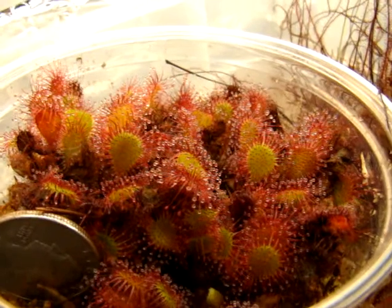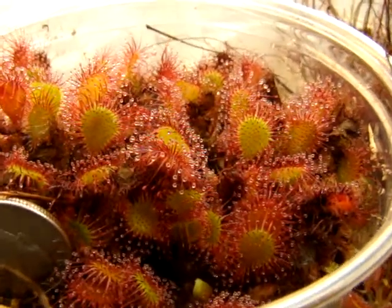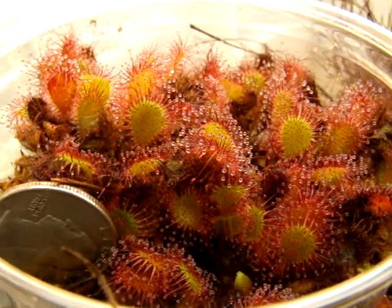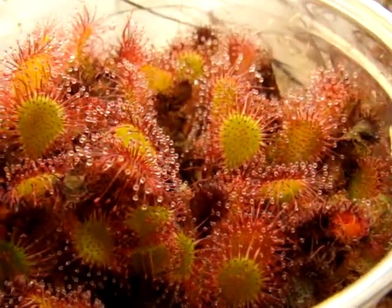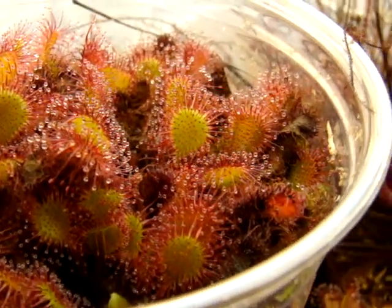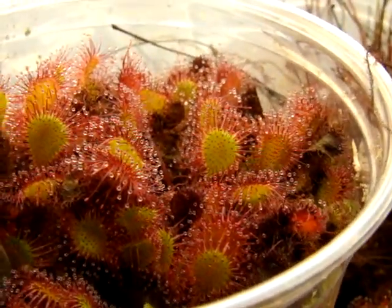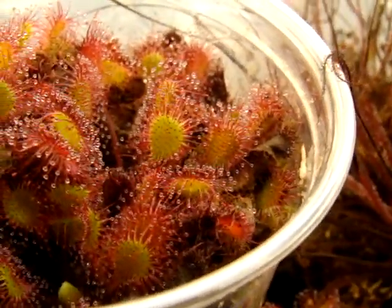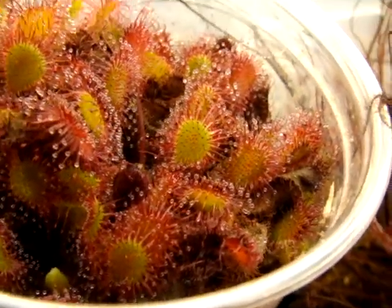I really like this form because it's pretty compact. The leaves, being about an inch, — I like the size and the shape of them resembling the paddle. They can usually kind of morph into a rotundifolia shape if the temperatures drop a bit or with seasonal variation in temperature.